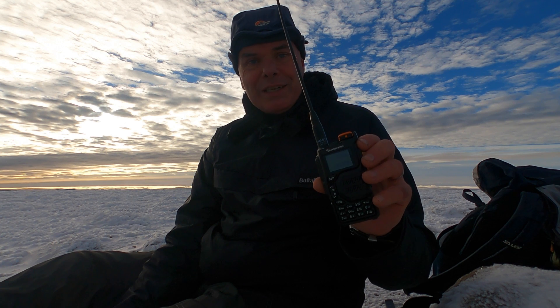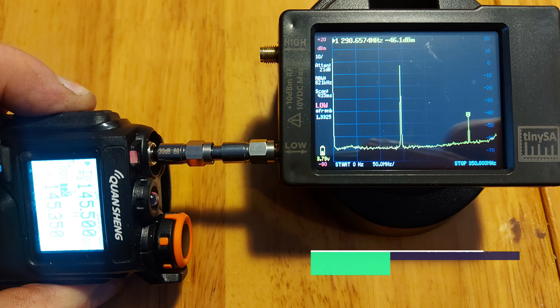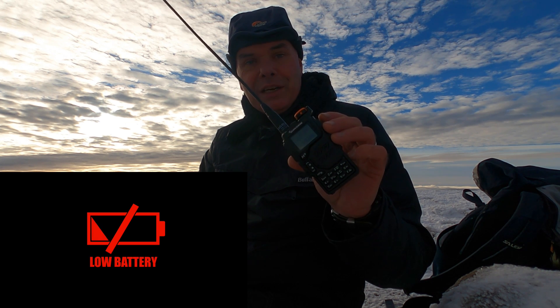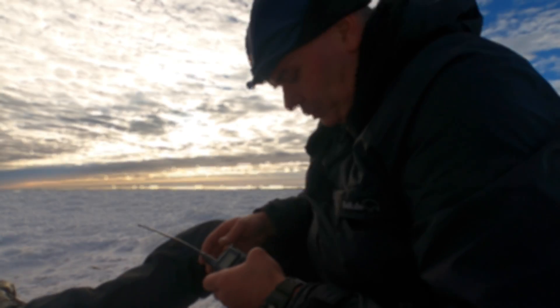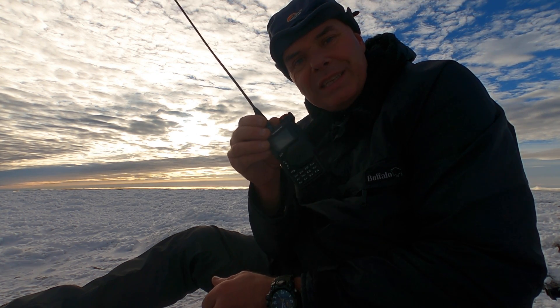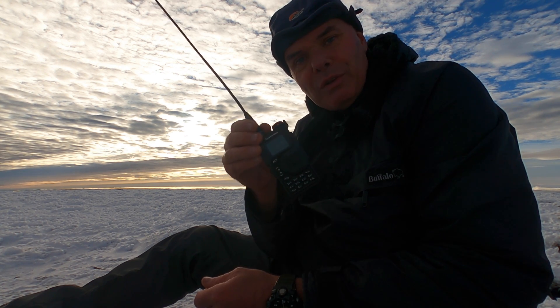This is not a dirty radio — it does not splatter all over the spectrum. I've tested this on a spectrum analyzer, lots of people have. You've seen the videos — it is actually clean. That was my GoPro battery running out in the extreme cold. As I said, I've tested this and it's over 40 dB down on the first harmonic. It is really, really clean.